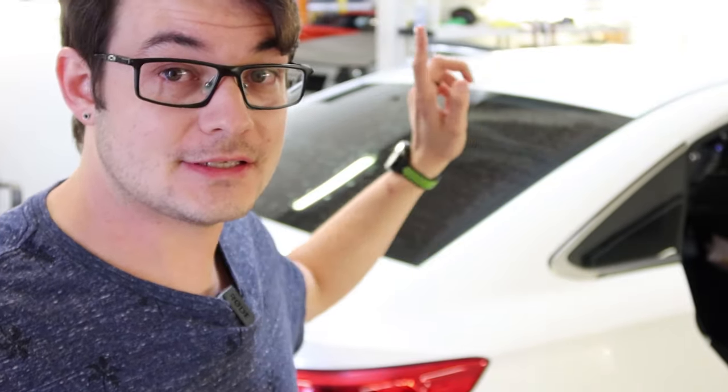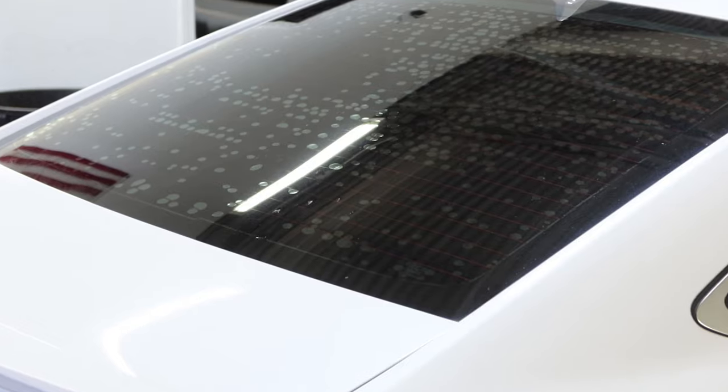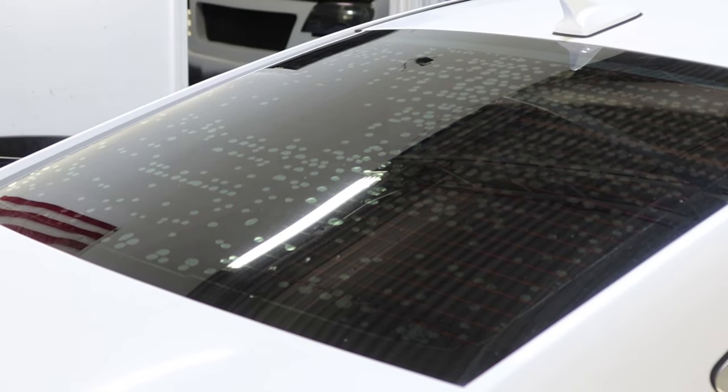I have this back window right here, and this is a Malibu that was sent in from 2016. You guys see that? Yeah, that doesn't look good. That's what we call adhesive failure.